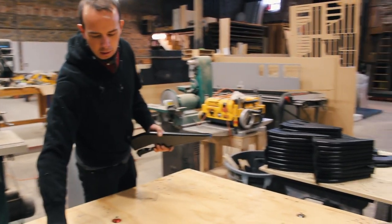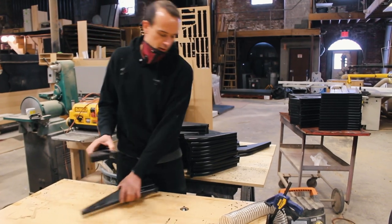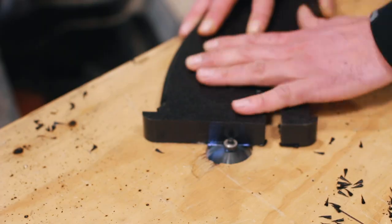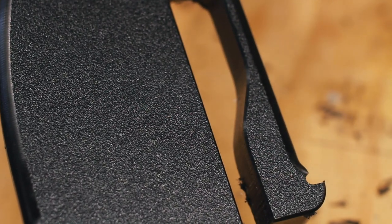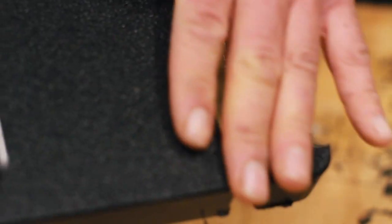The next step: we take the rough leg and run it on the 45-degree bit, which gives it a nice little mitered edge along here — so it's not so sharp when you're handling the leg and also gives it a nice aesthetic detail.